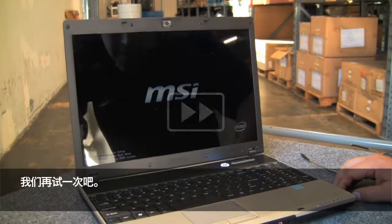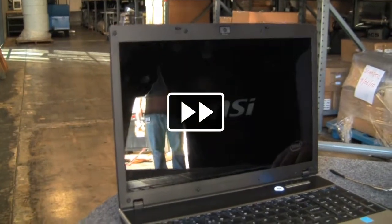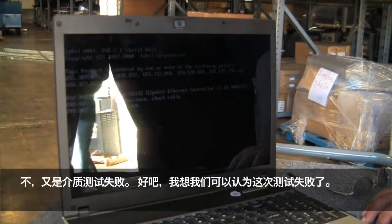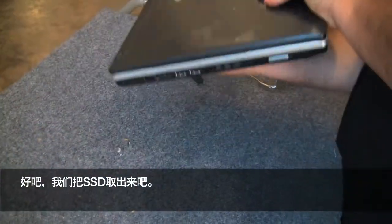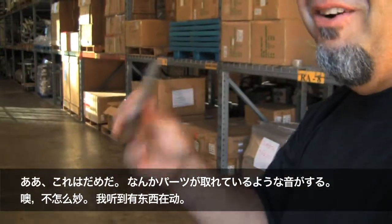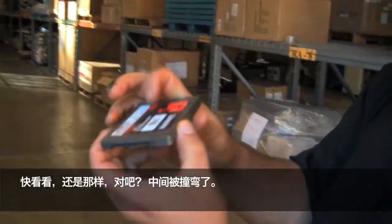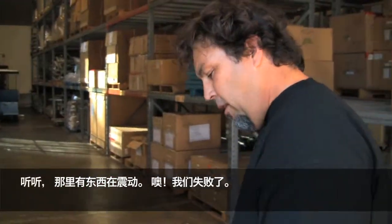Let's try it one more time. That's definitely a lot more shock than you would have in a laptop. Oh yeah, definitely. No. Media test failure. Well, I think we can call this one a fail. Let's get the drive out of there. Oh, that's not good — I hear stuff moving around in there. So look, same kind of thing, right? Impact. We're bent right there in the middle of it. Yeah, there's stuff shaking around in there.